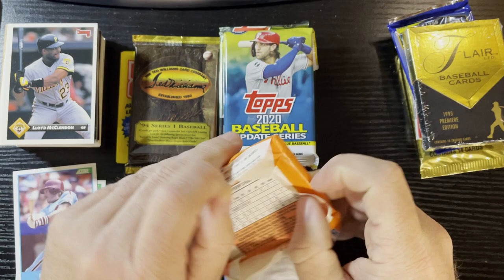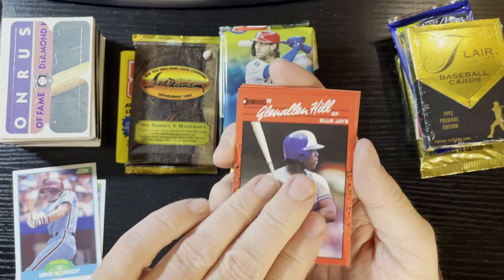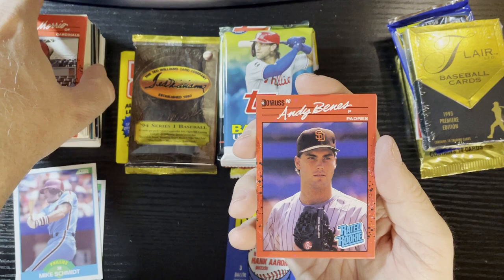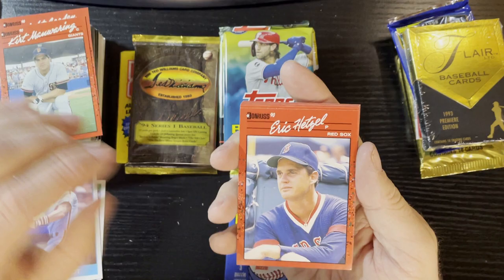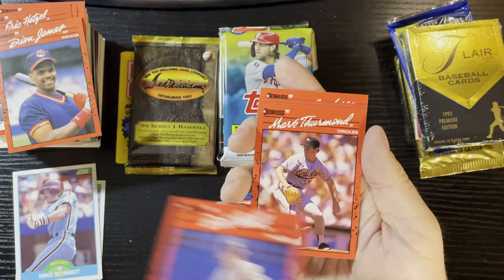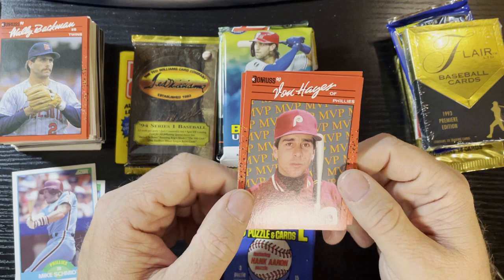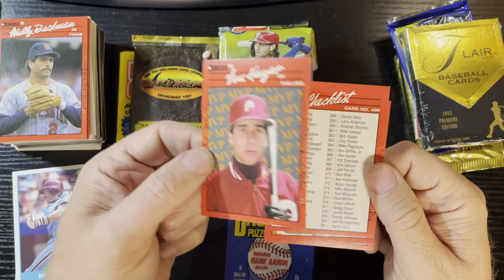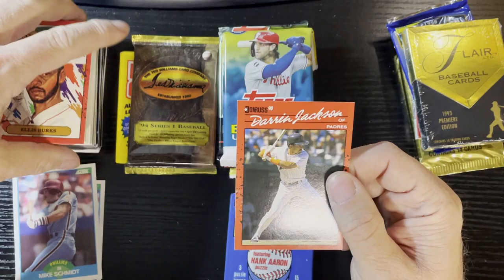Up next, one of the most overproduced sets in the world - 1990 Donruss. There's a puzzle piece. Glenn Braggs, John Morris, Andy Benes - that's not a bad card, rated rookie. Terry Steinbach All-Star, Dwight Gooden - that's a good one too. Kurt Manwaring, Eric Hetzel, Dan James, Bob Walk, Mark Thurmond, Bobby Thigpen, Wally Backman. Von Hayes! No one knows who Von Hayes is - there he is, Von Hayes, get some Von Hayes love! Another checklist, Ellis Burks diamond king, and Darren Jackson.